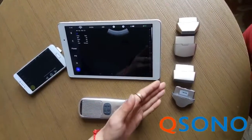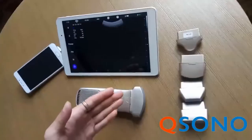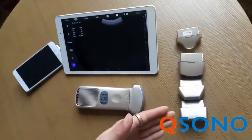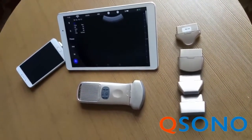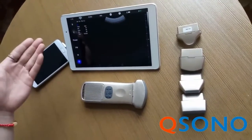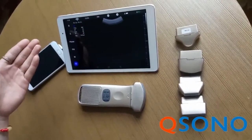There are various probe options available. We can support convex probe, linear probe, micro-convex probe, and transvaginal probe, etc. And it can support color Doppler, pulse wave Doppler, power Doppler, etc.